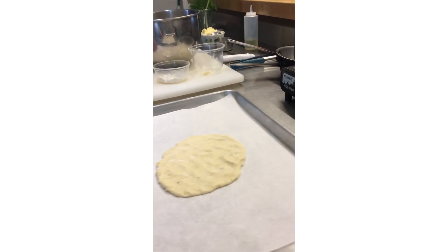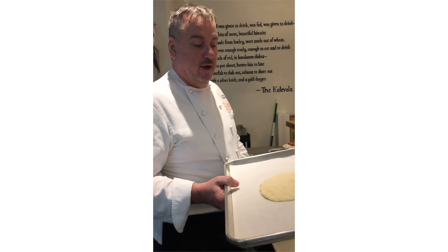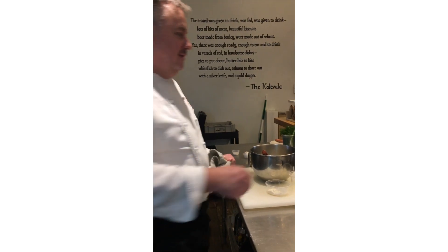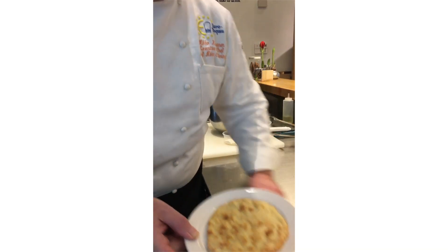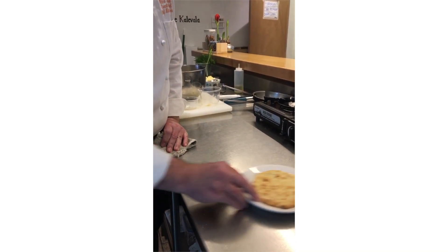Next thing we need to do is a hot oven — we need 400 degrees to get this baked. Let's put it in the oven. Like all nice cooking shows, we already have one ready — this has been roughly ten minutes. As soon as you start to get the color, you have your little potato bread ready. That's how it looks when it comes out of the oven. When you take it out, sort of lift it up so it doesn't stick to your parchment paper, and then cover it with a towel so it stays nice and soft.